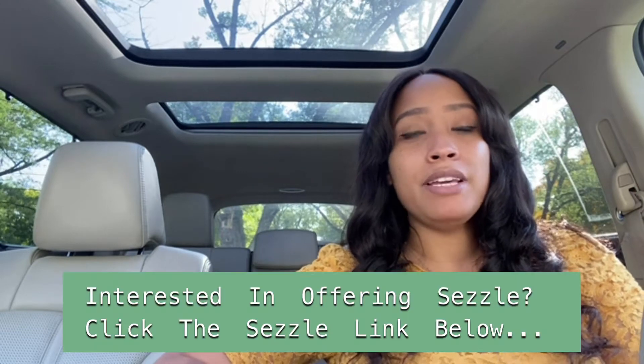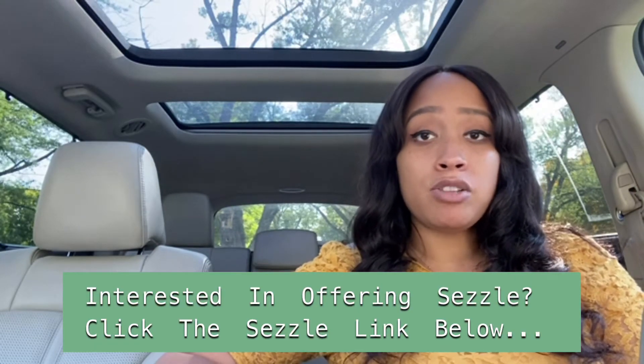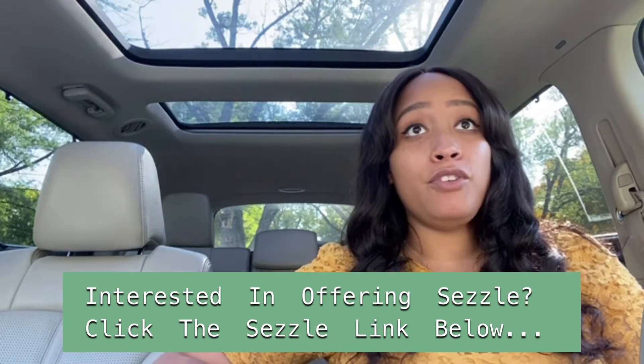If you're not too familiar with the company, Sezzle is a payment merchant that gives you the ability to offer buy now pay later options for your customers and clients. It's really cool because if you're selling items that total, say, four hundred dollars and your customer decides to purchase those products, their payments are typically broken up into four installments.